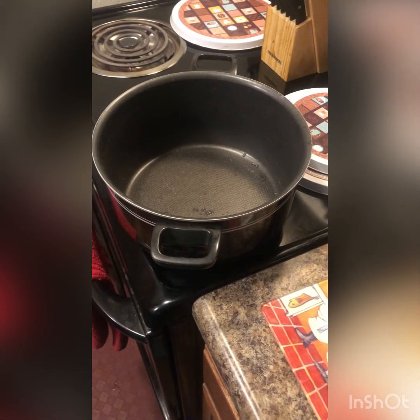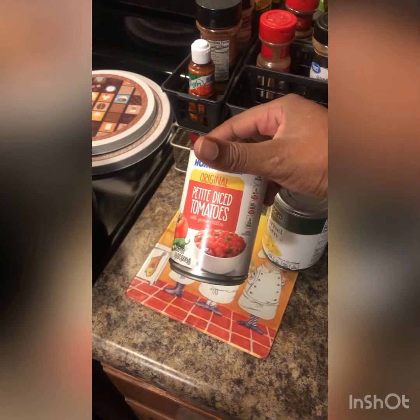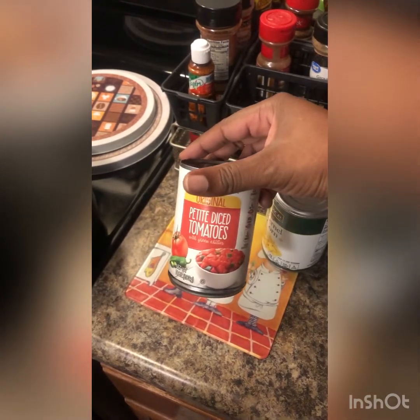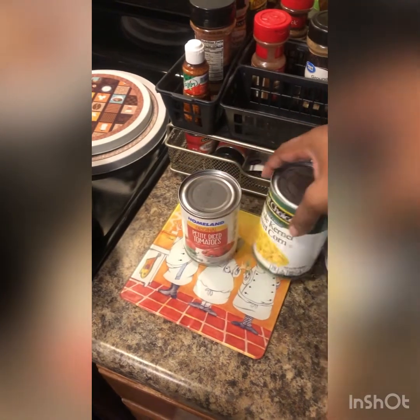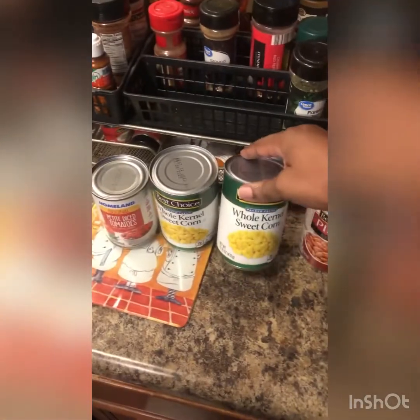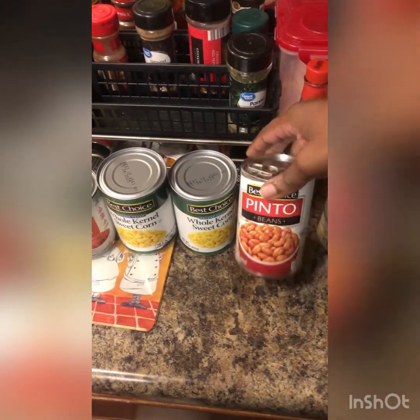Welcome! Today I'm going to be making taco soup — some people may call it taco stew. Here are all the ingredients you would need. This is just a Walmart brand of diced tomatoes, petite diced tomato, and corn. I like corn so I'm putting two cans in.